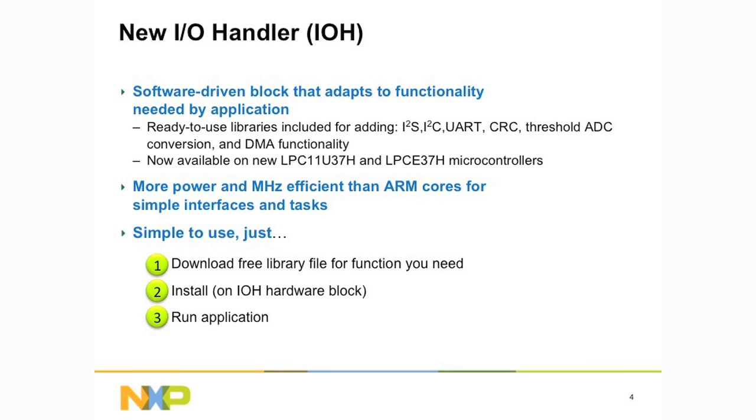The I.O. handler itself is a hardware block on the LPC11E37H and LPC11U37H microcontrollers. A key thing about it is that it can run independently of the ARM core on the LPC1100 family, which means it can be lower power and more performance efficient than using the CPU core. For example, if you want to implement the I2C interface rather than bit-banging it in software with lots of interrupts to the core, the I.O. handler can do that for you. It's very simple and easy to use.